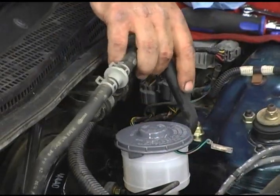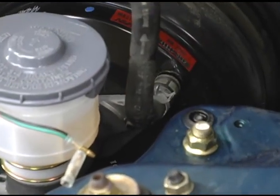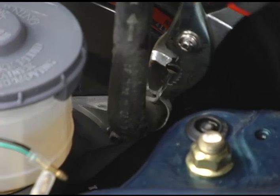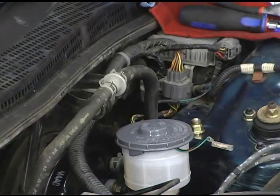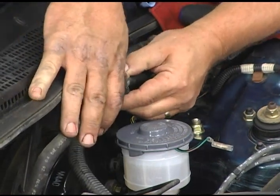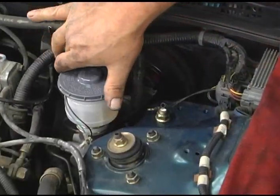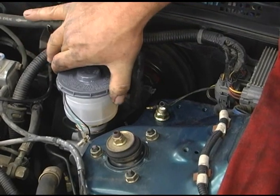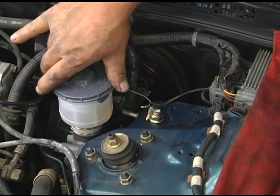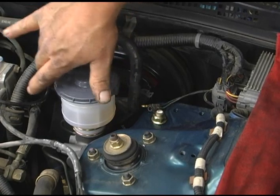Now we'll just reconnect the brake booster vacuum line and snap it back into its keeper. In order for our sensor and our master cylinder to work properly, there's an arrow marked on our cap and we'll have that facing the front. Just remove the cap, place it towards the front, and reinstall it.